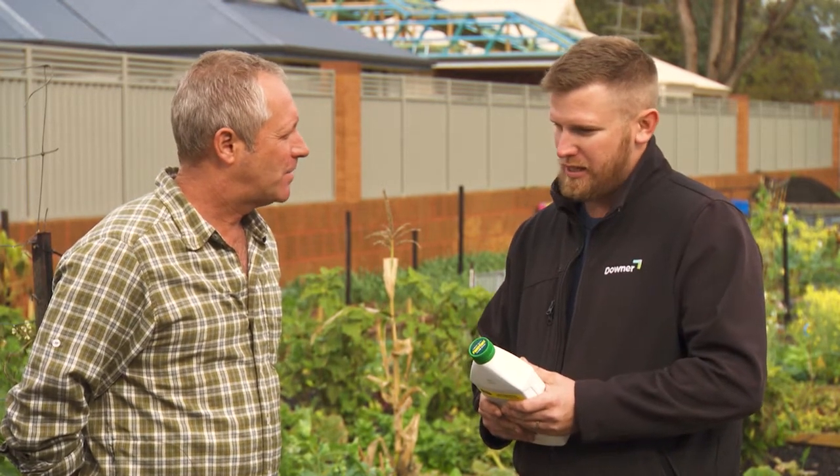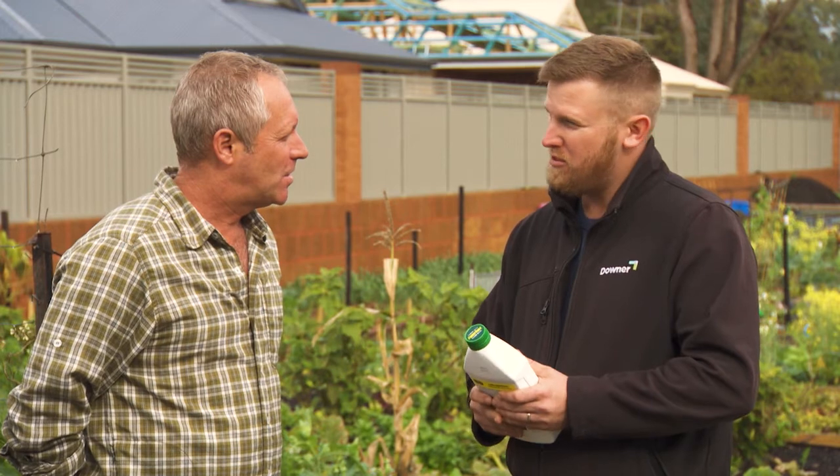Thank you very much. No worries. Now the garden's obviously in its infancy — what's the future? Well we started on stage two, got a few more community beds going down the back, probably put in a chicken coop and a few more fruit trees and maybe even a greenhouse and some aquaponics.